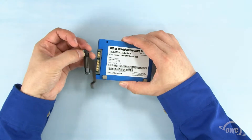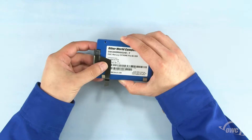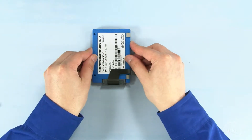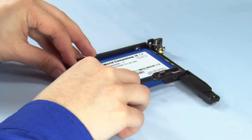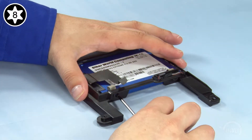Next, line up the connector on the SATA cable with the connector on the drive and slide the two together. Set the drive on your work surface as shown and place the carrier over the top. Then attach the drive to the carrier using the four mounting screws.